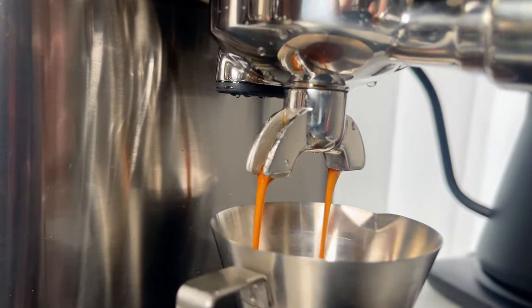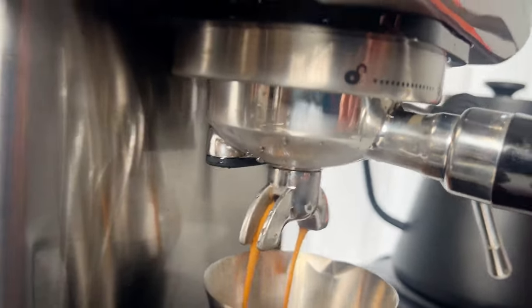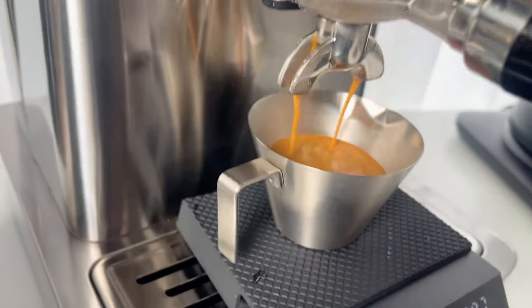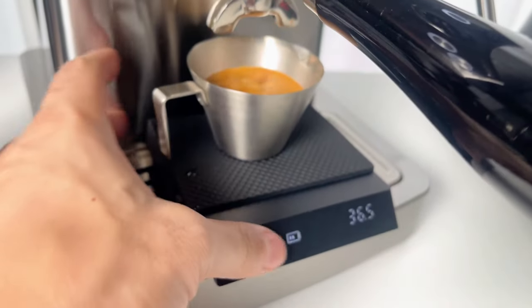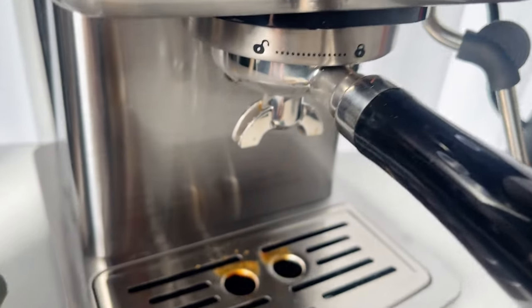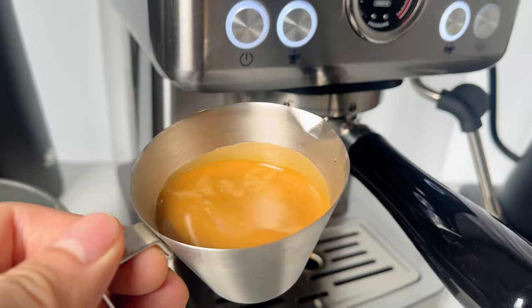If you have the same leaking problem, try replacing the gasket. Also, after brewing, let the portafilter sit for a while before removing it. This can prolong the life of the gasket. A puck screen can also help keep the brew head clean.